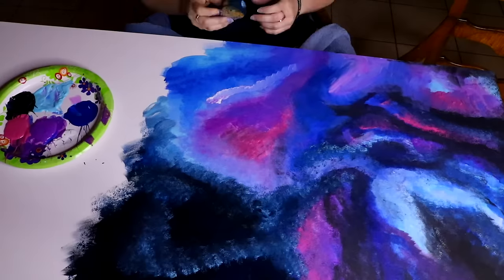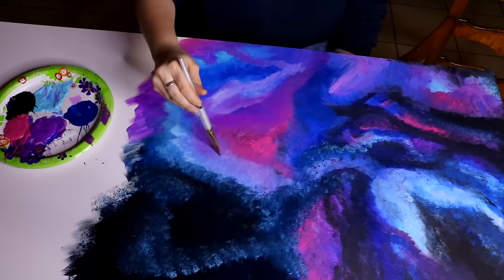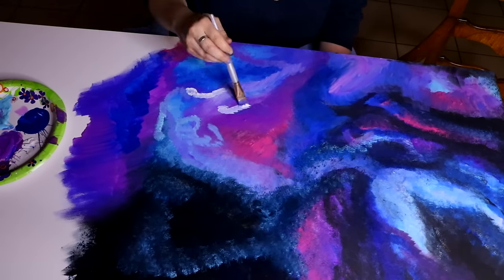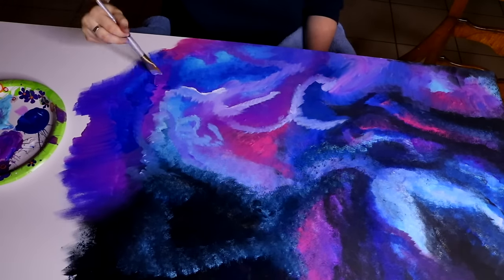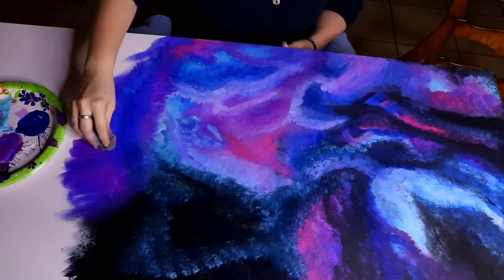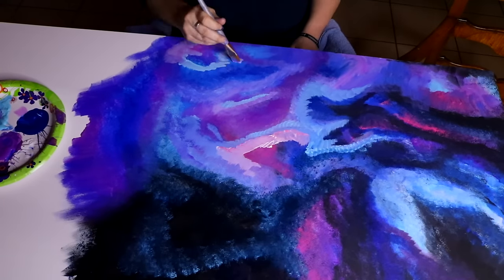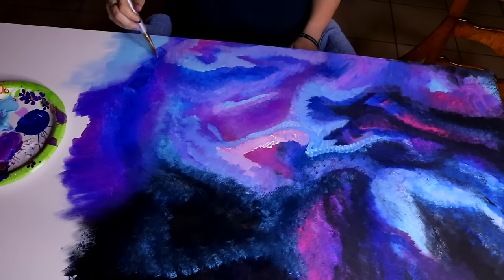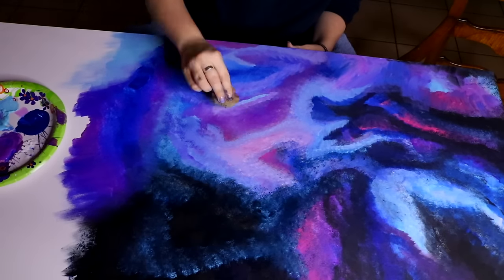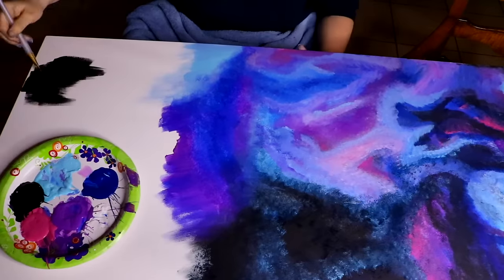When we decided to buy the canvases at Michaels, we settled on color schemes. Wes went with green and blue — teal galaxy. And I took the purple, bluish, pinkish galaxies. I've noticed that when I do galaxies it almost reminds me of a water technique as well — it looks like water, like ripples and everything. I'm doing hundreds of pictures on Instagram right now with my galaxy doodles.